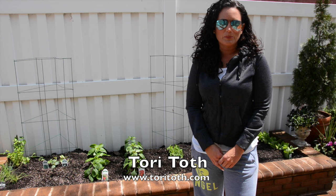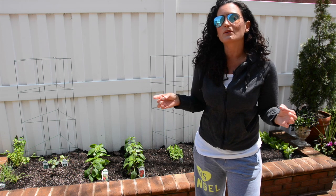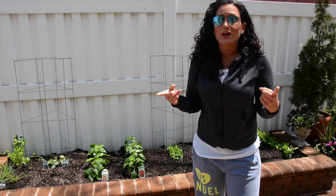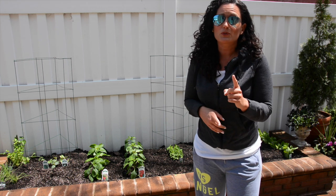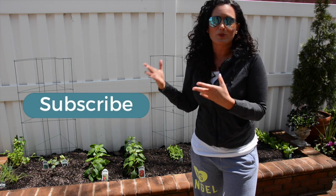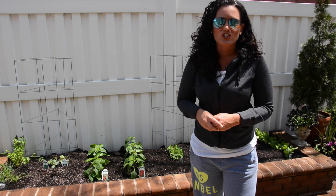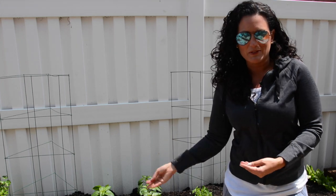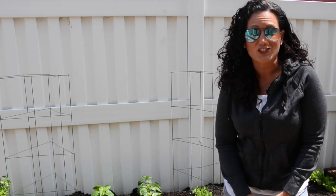Hey, Tori here with ToriTote.com, the place to be to create a home that buyers or anyone for that matter will find irresistible. Today I'm going to show you how to spruce up your backyard. Make sure to subscribe to see all our outdoor projects on this channel. Today I'm going to show you how to create an urban garden just like this behind me, so check out these simple tips to get started.